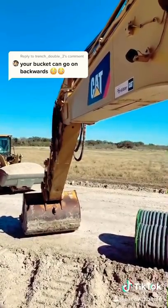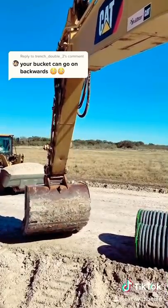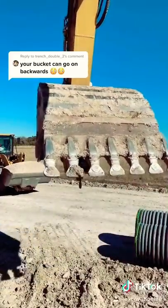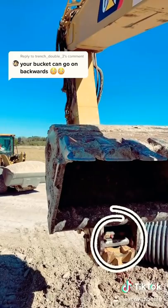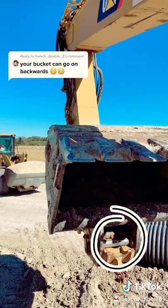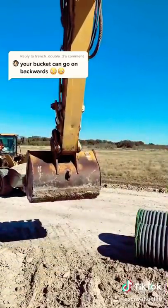You just put the bucket back on just like normal, but there's a little difference here. You want to start pulling back and curling immediately to keep that bucket on, or it can fall off. Just watch right here and lock the bucket in place. Hold curl pressure and make sure that the lock is complete. Then take it and check to make sure that lock is secure.